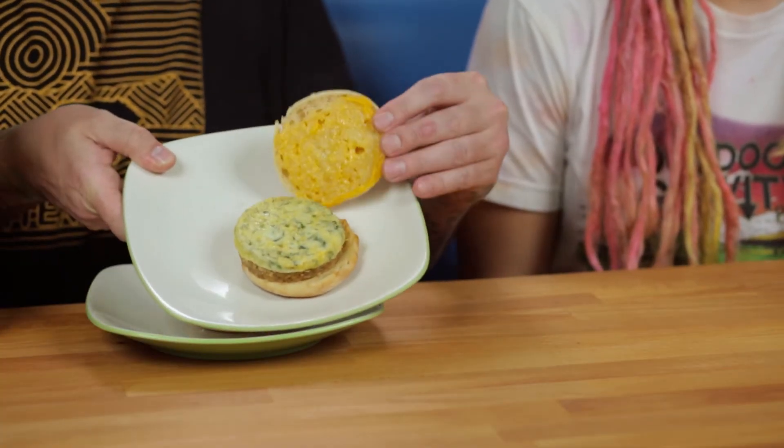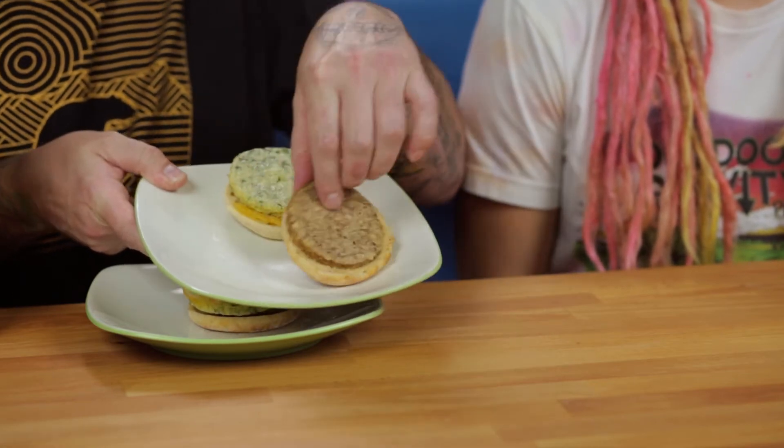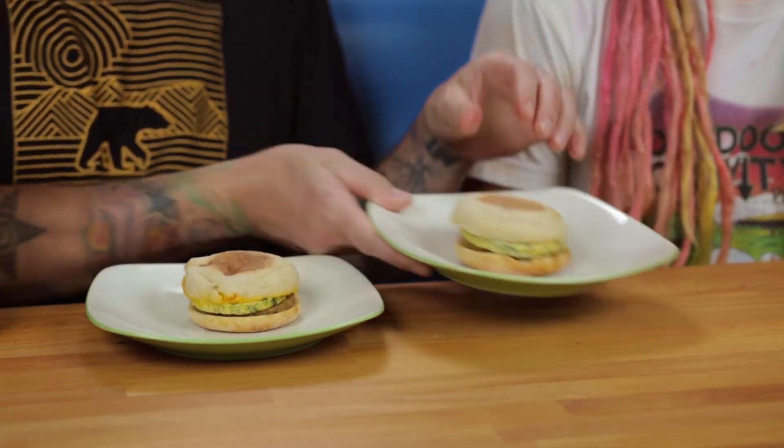Another thing I want to point out before we take a bite: the directions on this were extremely difficult, so these are probably very chewy — that's what I'm expecting. We had to microwave them above and beyond what it says, and microwaving is the only directions on the box. Yours looks a little bit better than mine, but it's still not the best looking. Oh my god, your patty feels so hard — let's just go ahead and eat this.